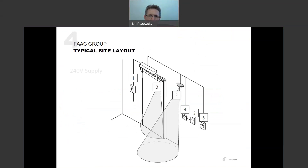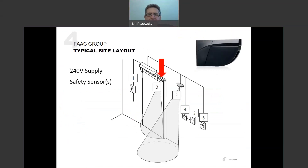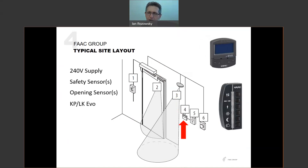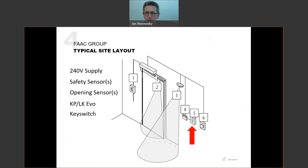Looking at a typical site layout: first, we need a 240-volt supply as this is a 240-volt operator. We'll have safety sensors mounted to the door to protect pedestrians in the path of the moving door, and opening sensors above or to the side to detect approaching pedestrians. There may be a KP or LK EVO keypad, a key switch, and various control devices such as a free exit push button, card reader, or building access control. Note that the 950N2 is not self-locking — the door can be pushed open at any time — so if you want it secured in the closed position, you'll need to fit an electric lock.